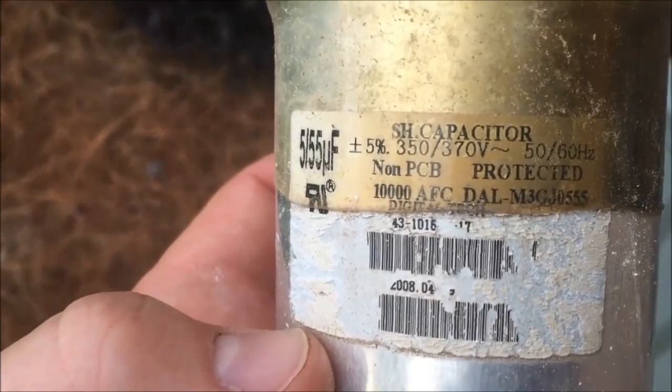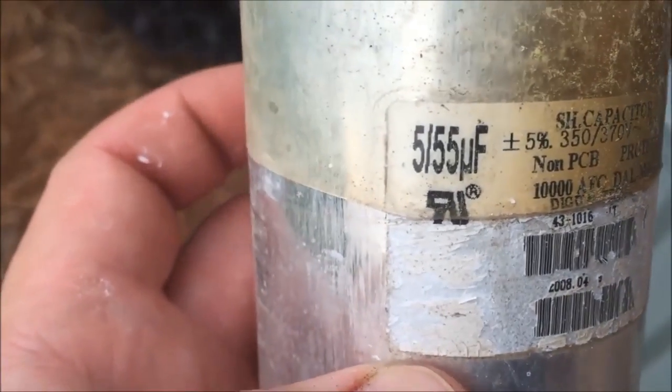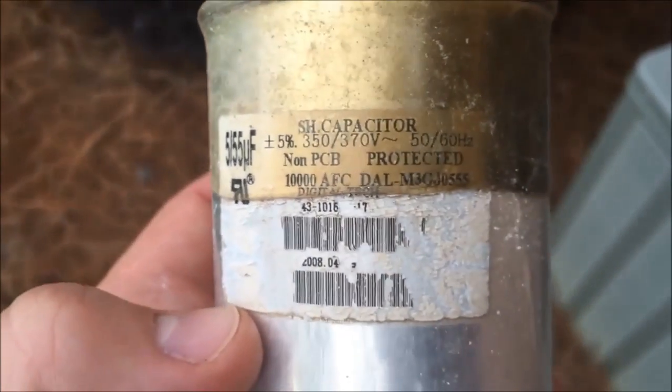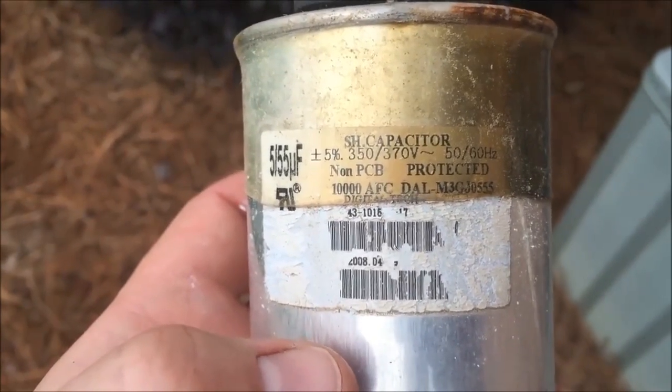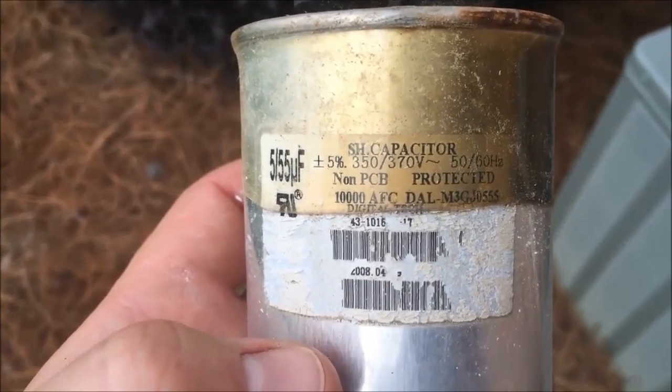Once you get the capacitor off, look at it and find the numbers. This one is a 55/5 µF, plus or minus five percent. That's what you need to order — make sure all the numbers match. But if you just take it to your local appliance store, they'll be able to match it for you no problem.